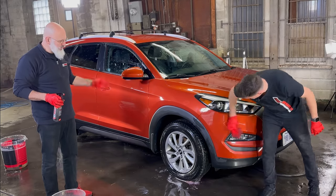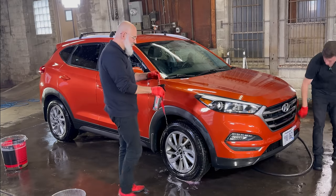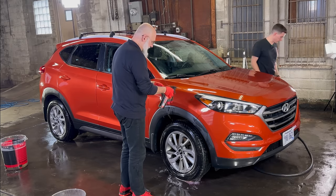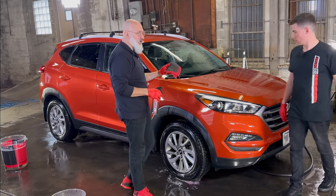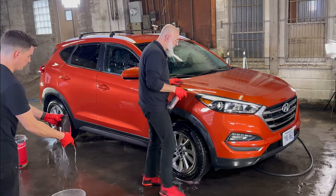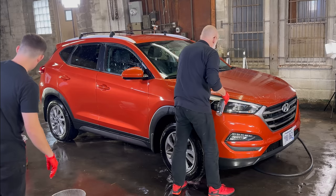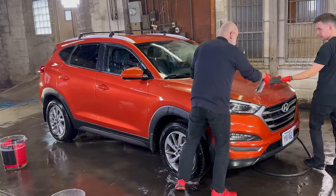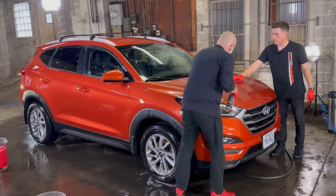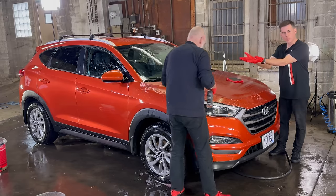The front end and back end are done, so now we start the decontamination process. We have our perforated synthetic decontamination towel and the same iron remover we used on the wheels — we'll use that as additional lubrication for our PSD towel. If you've heard the term 'claying paint,' clay bars while popular don't actually have clay in them — it's just a term used in the industry. Where you spray the iron remover is where you work your decontamination towel.